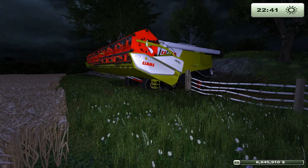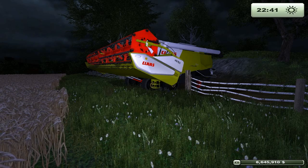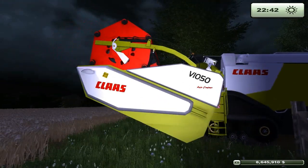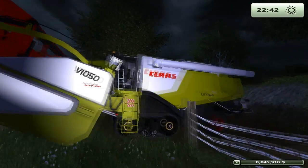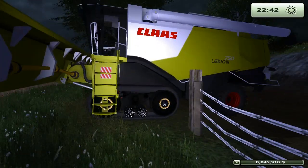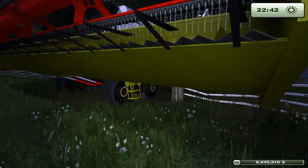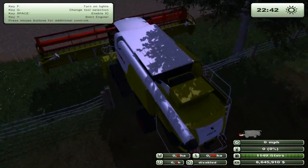Hello guys, it's Grant here and today we're doing another mod showcase — this is going to be the CLAAS Lexion 750. It's a new mod I've just seen on ModHoster and I thought, well, it's a combine and it looks alright. It does look like the 770 tower track but I had the other one beside it and there are a lot of differences, so I don't think it's the same. It might have been remodeled or something, but I'm not sure. It looks cool.